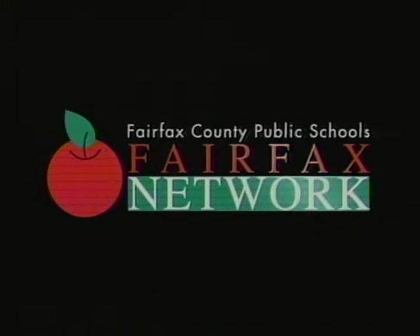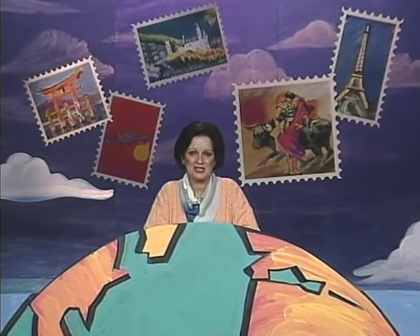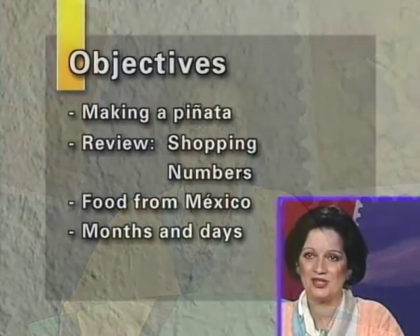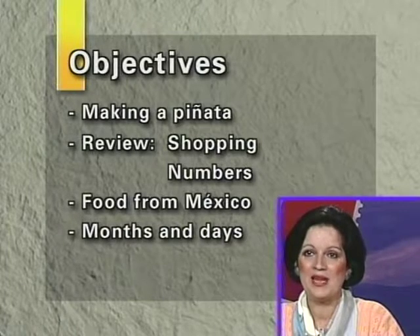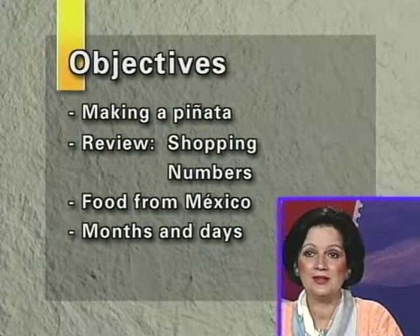The following is a presentation of the Fairfax Network. Welcome to our World Tour Language Series, program number 9, Spanish program number 9. My name is Mrs. Ada. Me llamo Doña Ada, and I would like to welcome you to this lesson. We have something very special for you boys and girls: making a piñata, the review of shopping, numbers, food from Mexico, and the months of the year and days of the week in Spanish.